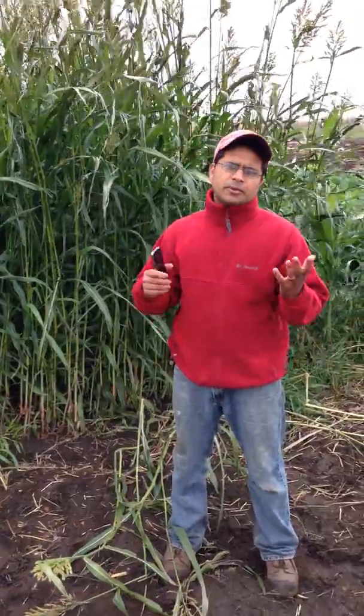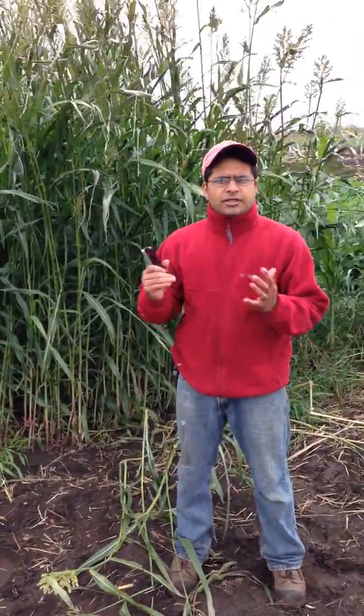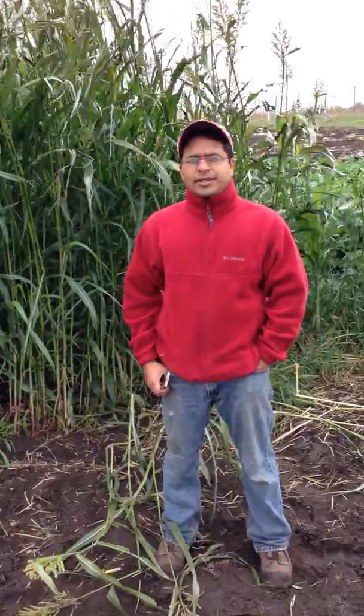So this was the short video on sorghum sudangrass. We'll be posting more videos as part of this project on other cover crops too. Thank you very much for watching. Again, my name is Ajay Nair and I'm an assistant professor in the Horticulture Department at Iowa State, working with the Sustainable Vegetable Production Program. Thank you very much.